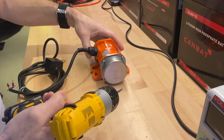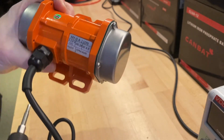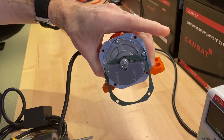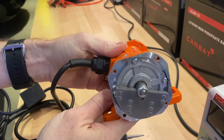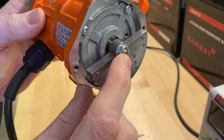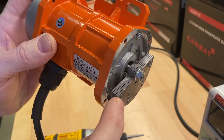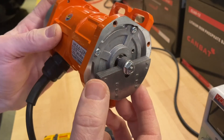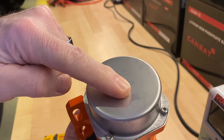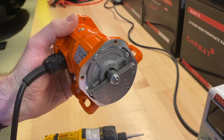These motors are adjustable — that's the concrete vibrator motor. You can easily adjust the amount of vibration by removing that screw here, then you can take some plates out or offset some of the plates to increase or decrease the vibration. You can do that on both sides, and that gives you the exact vibration level you need for the vibrating deck.